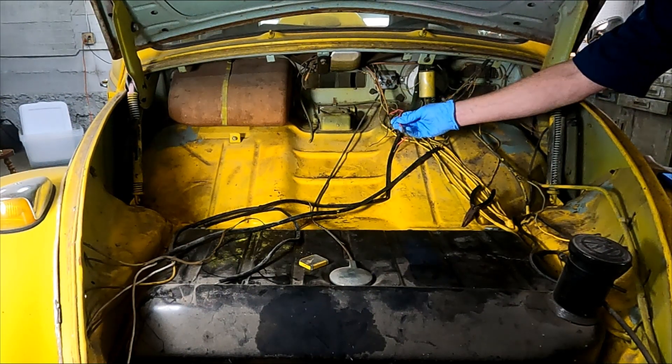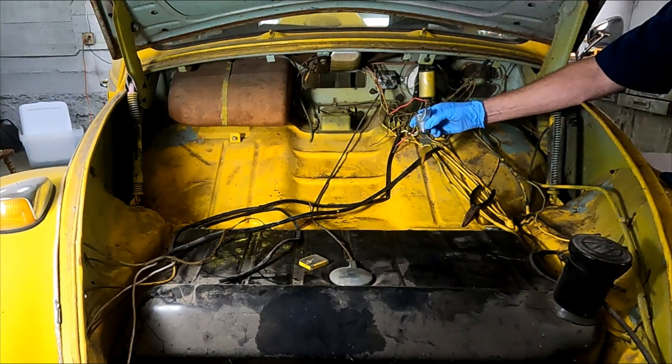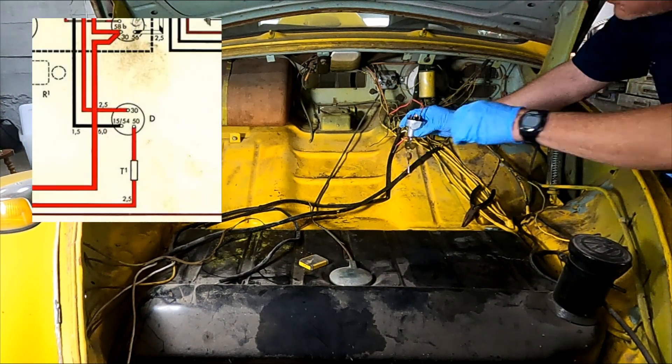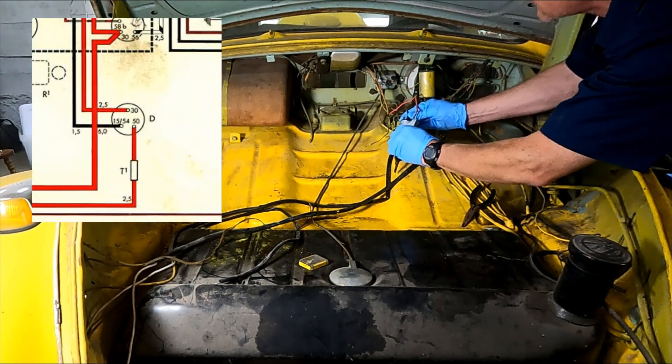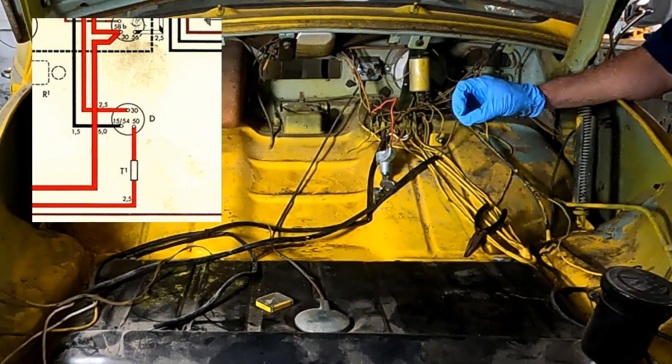As we've seen in the previous episodes, the wiring harness was sprayed yellow when they painted the car. We'll have to address this in the future. I downloaded the wiring diagram and identified the ignition wiring, then cleaned them with mineral spirits and scotch bright.